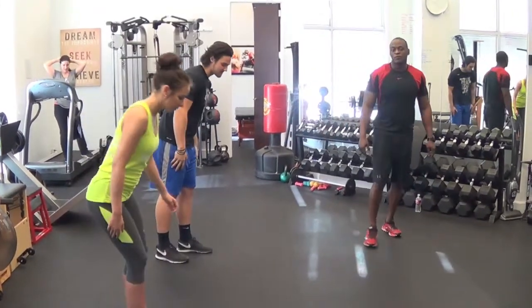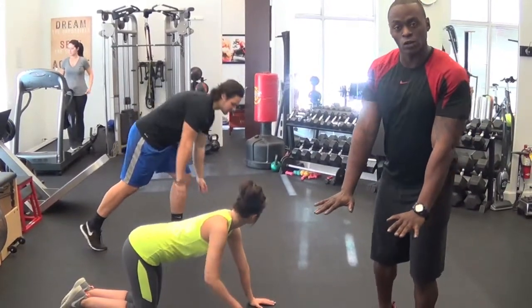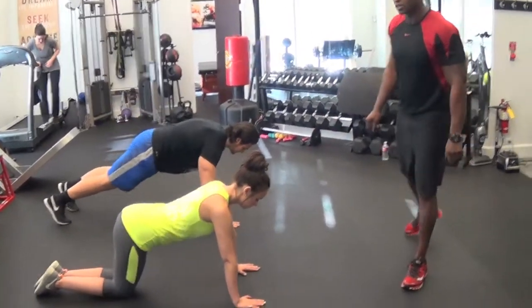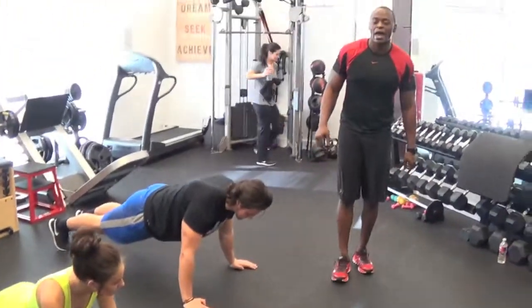So we're going to get down. First thing that we're going to do is we're going to put our hands shoulder-width apart, right there up on our shoulders. Perfect. Remember guys, like on every exercise, we're going to keep our abs tight.